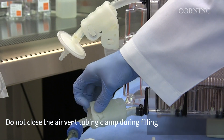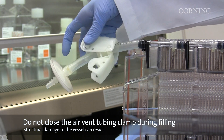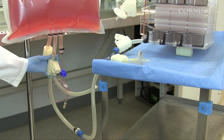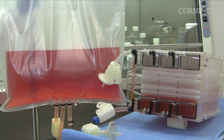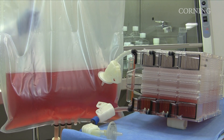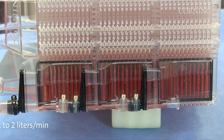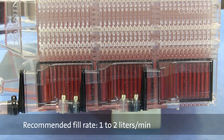To begin filling, open the liquid handling tubing clamp and air vent tubing clamp. Open the source vessel clamp to allow media to fill the Hyperstack vessel. To control the fill rate, slowly raise or lower the height of the source vessel to increase or decrease flow. The recommended rate for pump or gravity filling is 1 to 2 liters per minute.